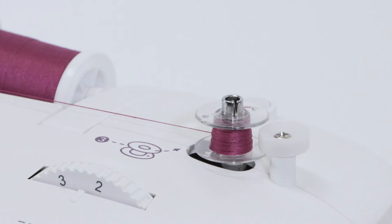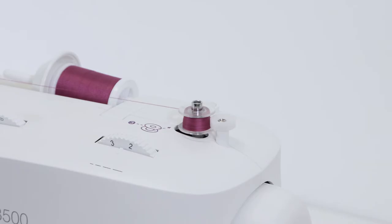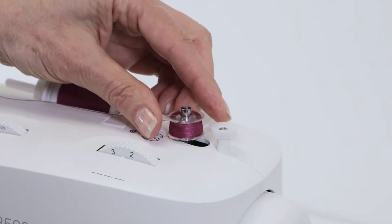You can stop winding anytime you feel like you have enough thread on your bobbin for your project, or continue winding until the bobbin is full — it will stop automatically when it is full. Then push it to the left, lift it off the bobbin winding spindle, and cut the thread.